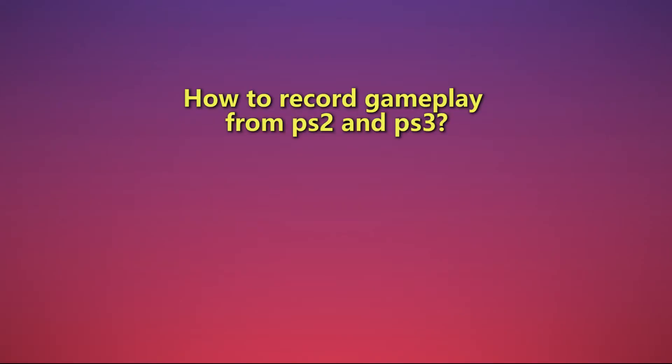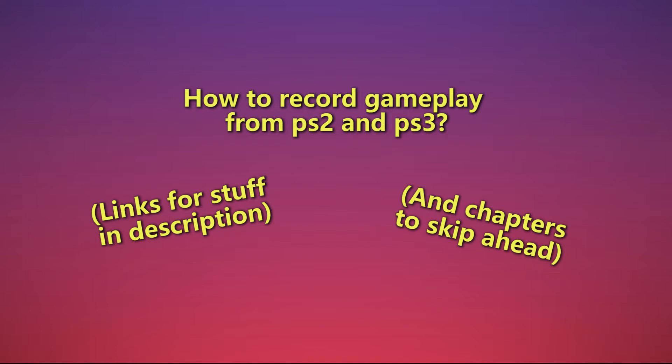How to record gameplay from your PS2 and PS3. In order to record gameplay from your consoles, here's all the equipment you will need.